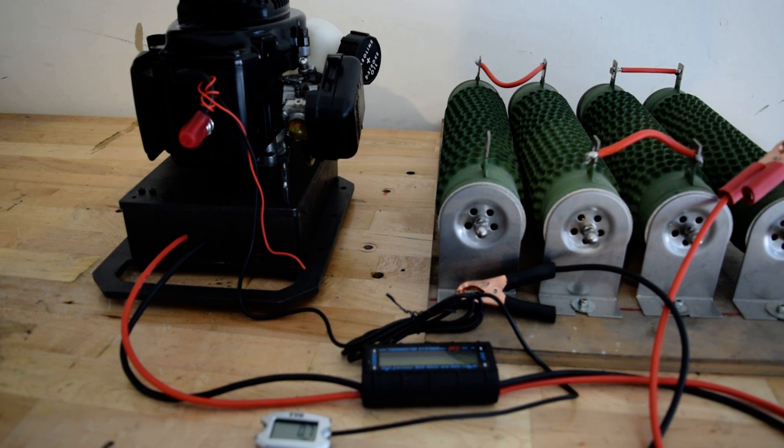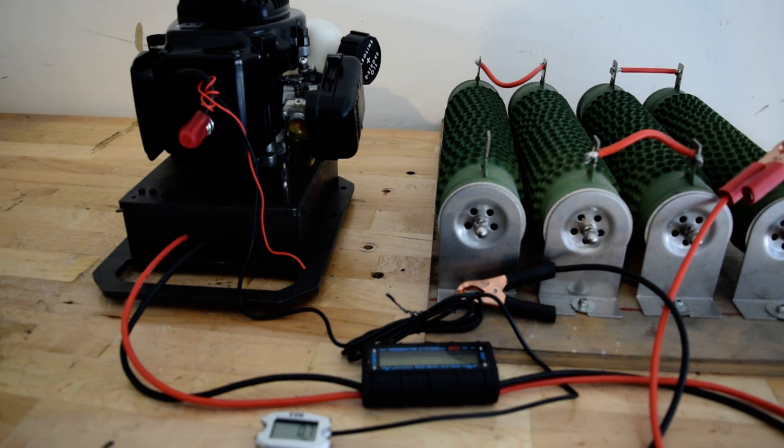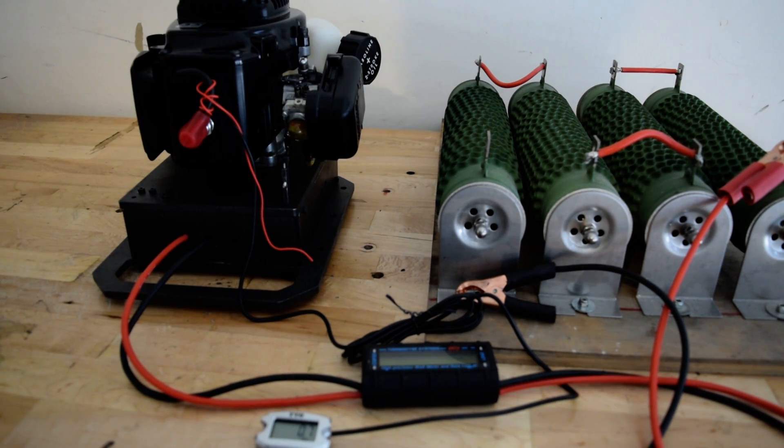It runs a specially designed axial flux alternator inside, plus it has a 100-ampere three-phase bridge rectifier. There's a small throttle just to lock the RPM, and the fuel tank is at the back.